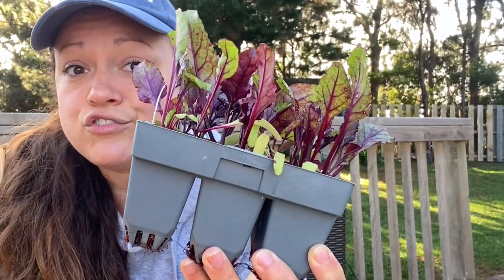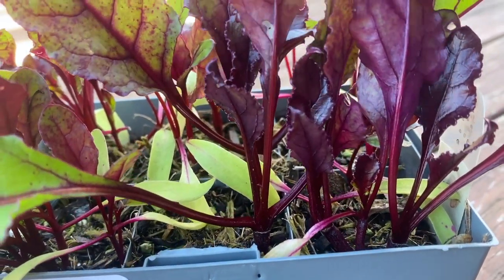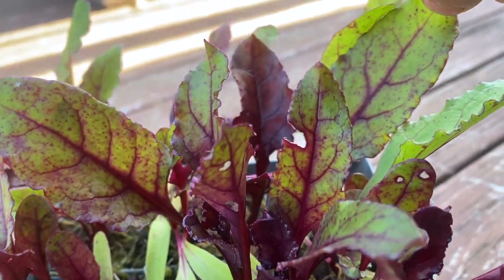I sow my beet seeds into six-cell trays and put two seeds per cell. Now this could mean that I could end up with eight beet plants per cell, which is a lot. However, I find that I end up with three to five strong seedlings per cell, which is perfect for me because then I don't have to sow as many trays.